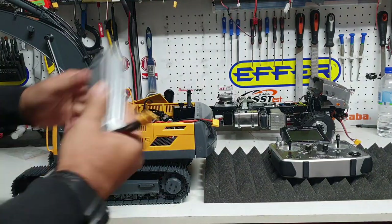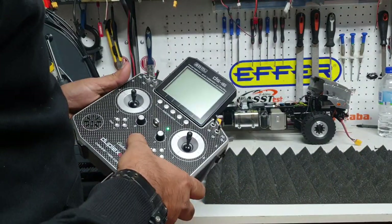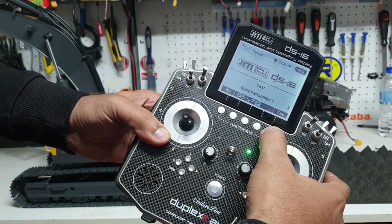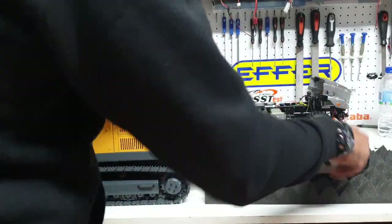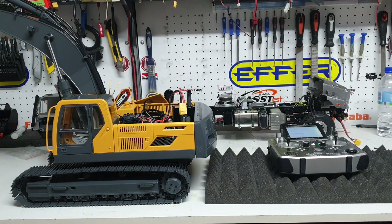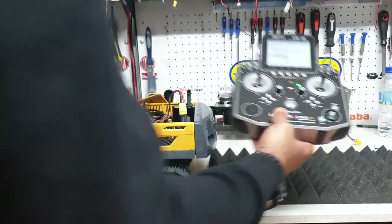We're using a 3S LiPo battery. First of all, we'll start the radio because that's always the best thing to do — hit the button up here, the screen will come up, and you want to transmit and say yes. The radio will now be seeking the receiver — we've already bound the receiver so you don't have to do that. You'll hear three beeps: beep beep beep, a pause, then another beep, which tells you the ESC is now safe and ready to arm.